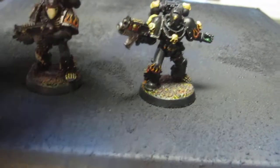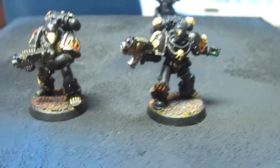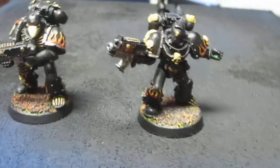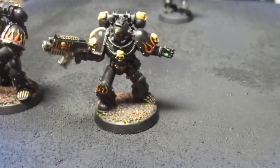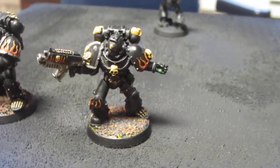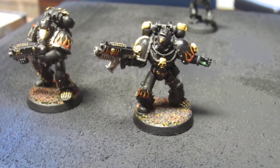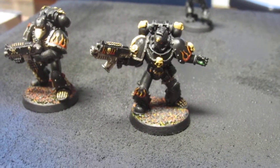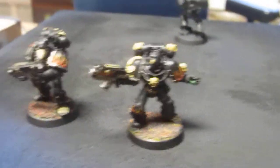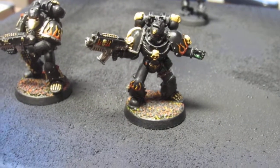The one thing that I love about these guys is all the skull iconography. People don't seem to like that but I love it. These guys to me are just the coolest models, at least in the Space Marine line. You can make the argument that Eldar has really cool looking models too, but as far as Space Marines go, these are the coolest models that GW has put out.